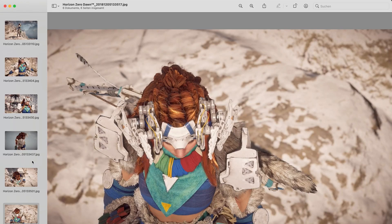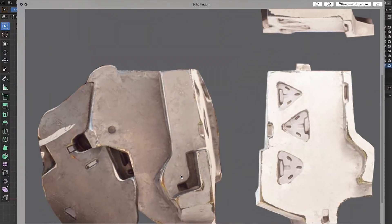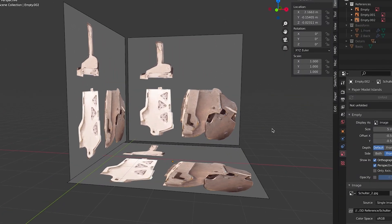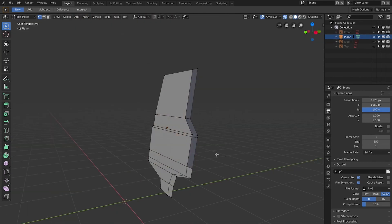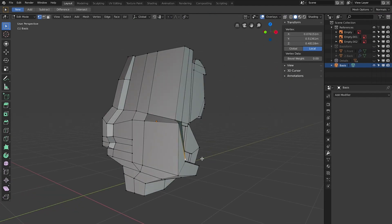Ever since video games started to implement photo mode a couple of years ago, it made the life of a lot of cosplayers so much easier. To make a proper 3D model of the shoulder, for example, I just had to take a photo from the front, the side, and the top. Then I imported these into the 3D modeling software Blender. If you're curious about this program yourself, just check out my beginner tutorial video — I put a link in the video description. Now I could start building up the shape of the shoulder simply by following my reference images.